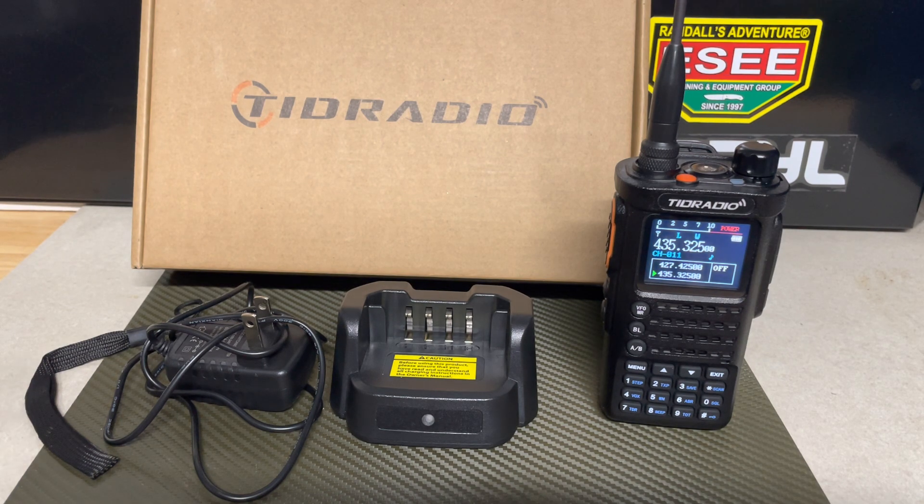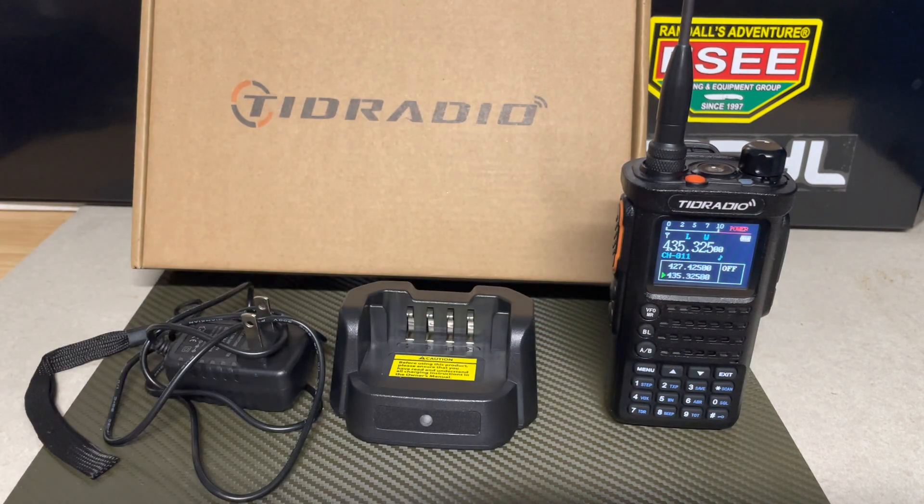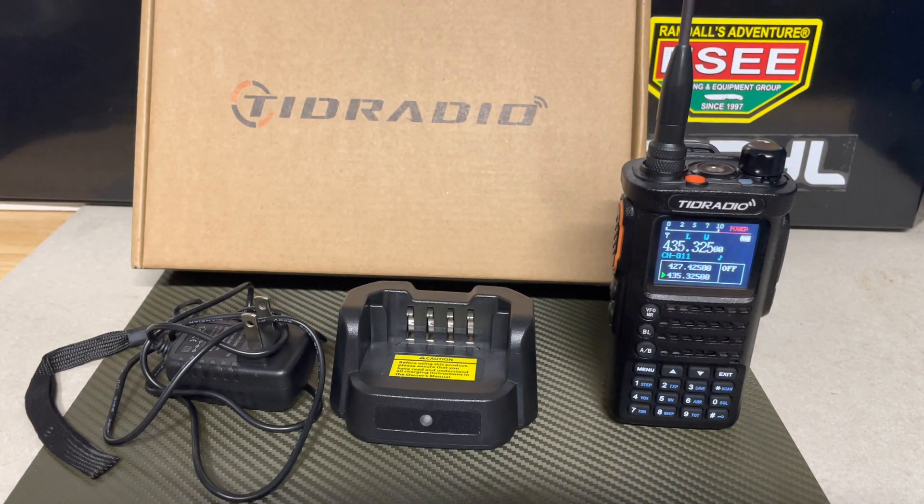The radio is also GMRS compatible, I believe. Looking forward to doing more tests, getting it ready, and doing future videos. Tonight was just an introductory overview. Thanks for watching — please place any questions or comments about the radio or your experience with it below. TID Radio is very willing to work to make things better; they're very responsive and want to improve, which is great to hear. This is Anthony signing off — thanks for watching, stay ready.